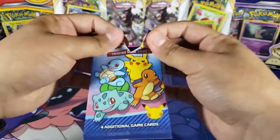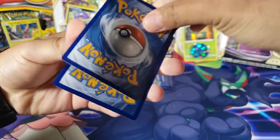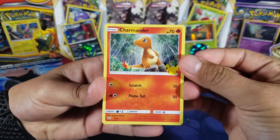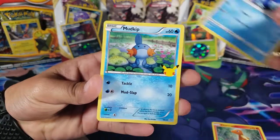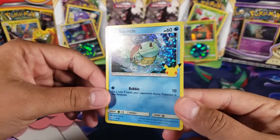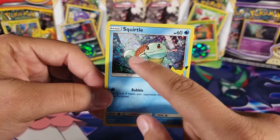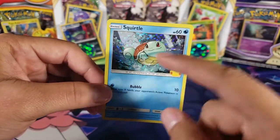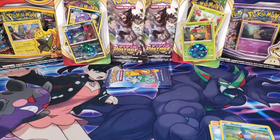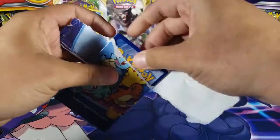Now pack number four of the McDonald's packs. We haven't even pulled the regular cards I need yet — it's only three. We have Charmander, Popplio, Mudkip, and for the holo we have a Squirtle. I do have a Squirtle already, but this is a really cool holo — I like how the holo pattern cuts off right at the water line, so the top part isn't even holo. That's pretty cool.